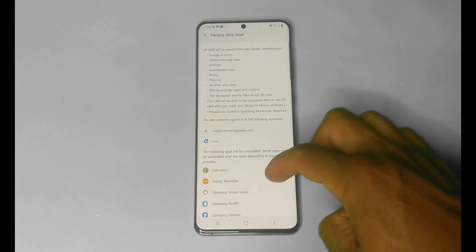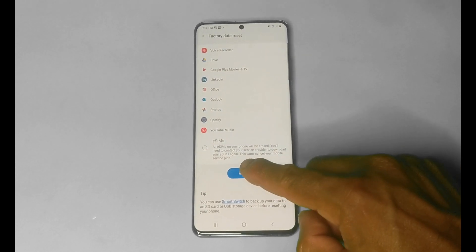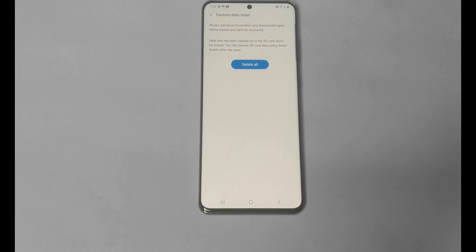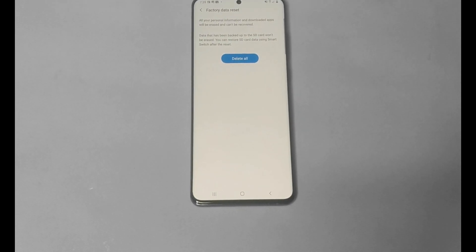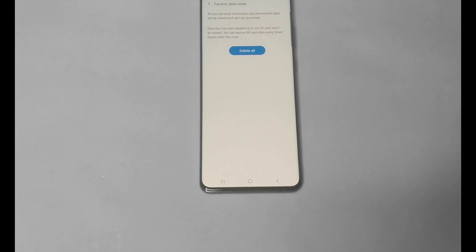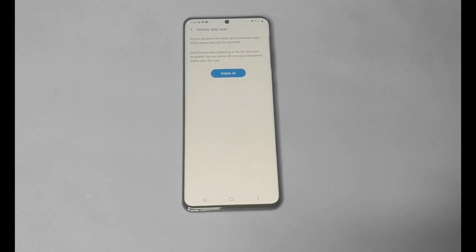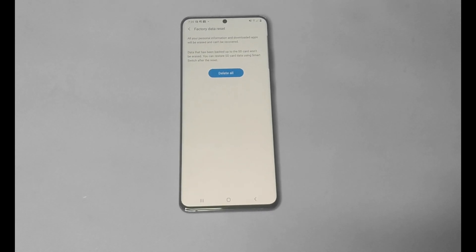From here, if you have anything to back up please do so now, because it will be wiped out. Once you're ready to reset, hit the reset button and enter your regular PIN. It does say factory data reset — all your personal information and downloaded apps will be erased and can't be recovered. Data backed up to the SD card won't be erased; you can restore SD data using Smart Switch. Once you're ready, go ahead and hit Delete All to factory reset the device.